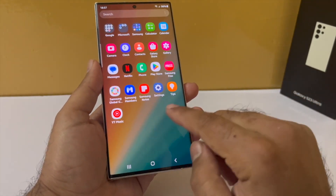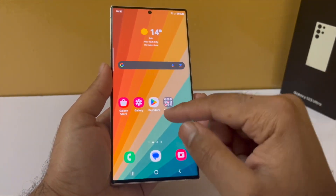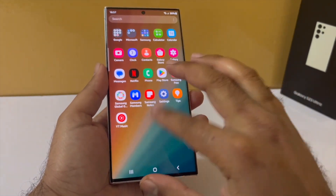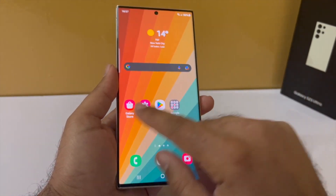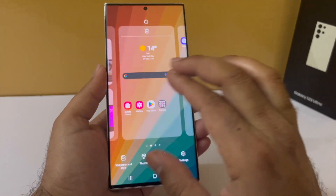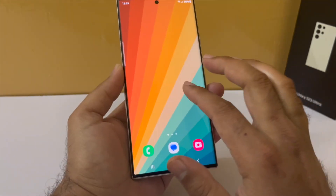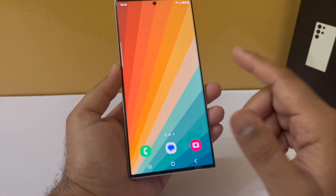Now that we are done with basic customization, let me show you some useful widgets to add to your home screen. By default there are only two home screens. I prefer having three so I can add useful widgets. To customize, pinch in and add another home screen, then set it as your main screen. I removed all the icons to leave three empty home screens to customize.